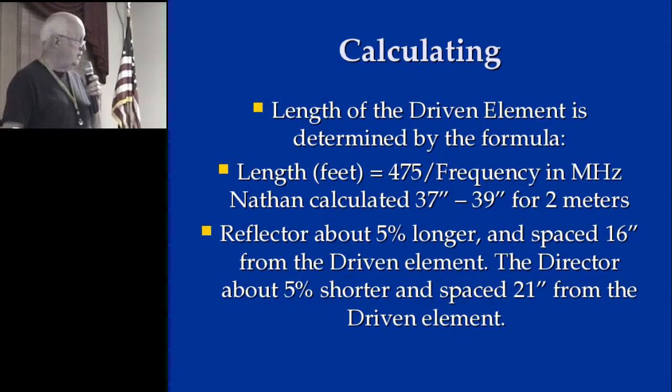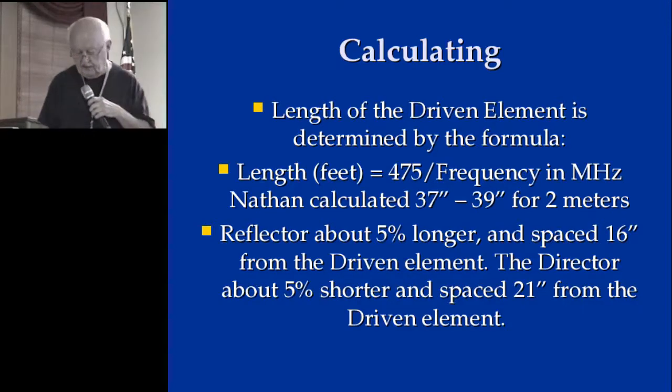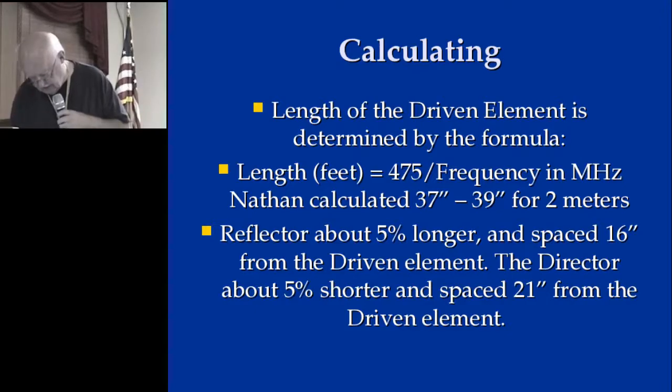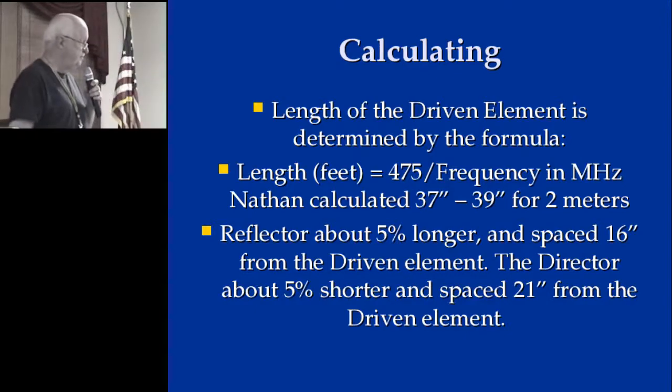This is more about the calculations, and you can read that in the notes. Basically, we use the old formula using the frequency in megahertz to calculate how big the driven element is going to be — 5% longer for the reflector and 5% shorter for the director. The spacing is 21 inches from the driven element, and the reason I have that noted is that the diagram is wrong in the QST article.